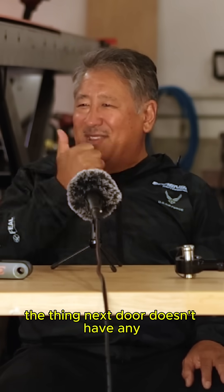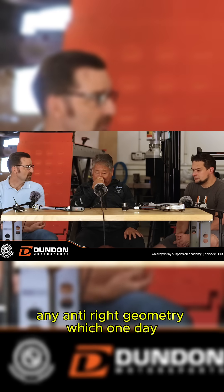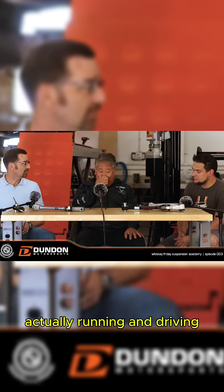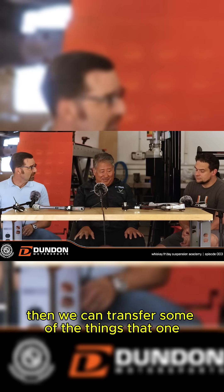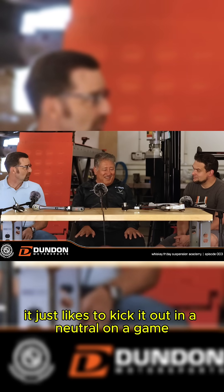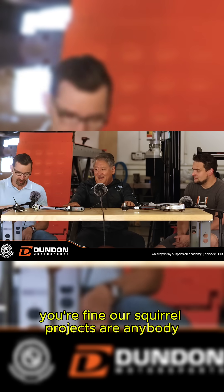That's why the thing next door doesn't have any anti geometry. Which one day, when we get this orange thing behind me actually running and driving, we can transfer some of those things to that one. It runs and drives — it just likes to kick into neutral and throws a fit every now and then. Got to turn it off and say, you're fine.